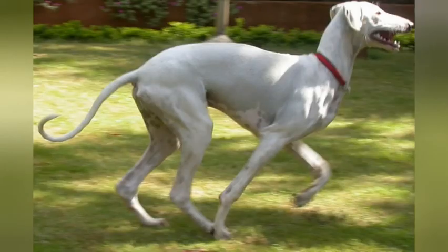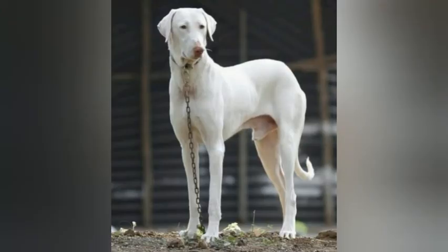The Rajapalayam needs a daily walk or jog. While out on the walk, the dog must be made to heel beside or behind the person holding the lead, as instinct tells a dog the leader leads the way, and that leader needs to be the human. These dogs are energetic and lively and are in their glory when allowed to romp and play, especially if their owner or a companion dog joins in the fun.